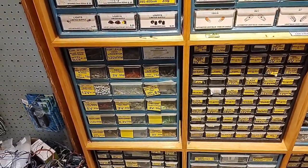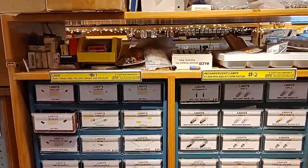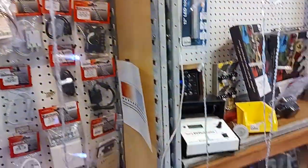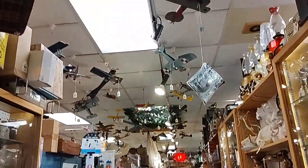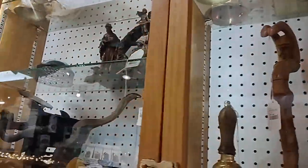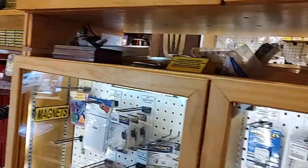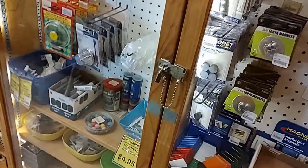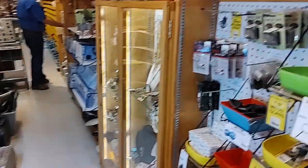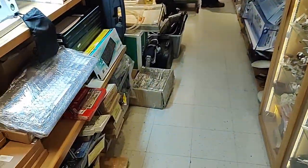They can use the advertising. I want to try and bring more people into places like this and keep them open. I'd rather shop here than on Amazon or Alibaba any day - support people who run stores like this. There's quite a collection of model airplanes hanging from the ceiling, and more vintage equipment up here, and magnets.